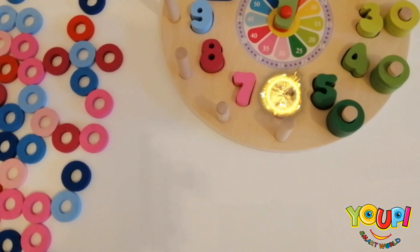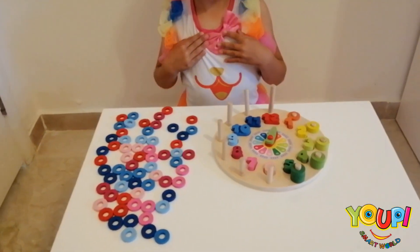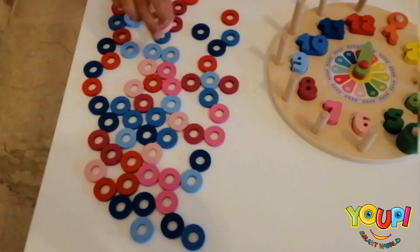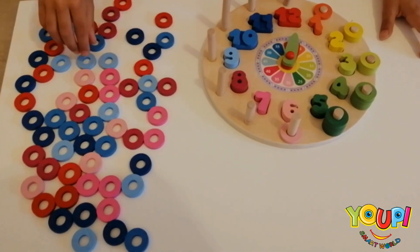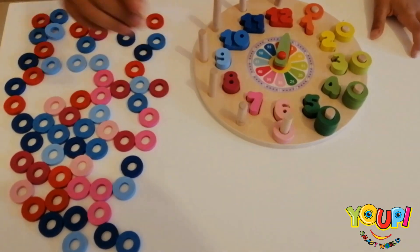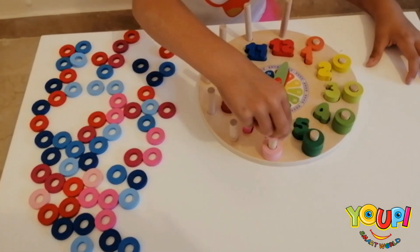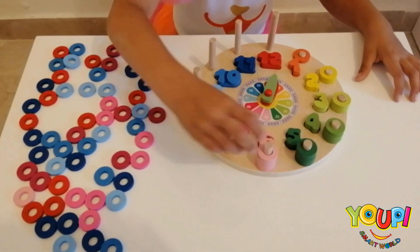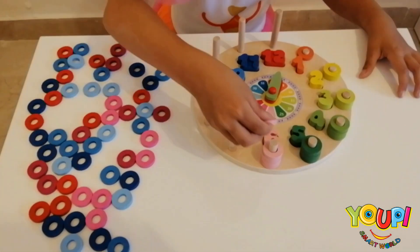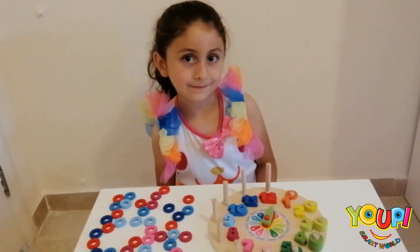Now we have number 6, and it's light pink. 1, 2, 3, 4, 5, and 6. Excellent work! I'm so proud of you!